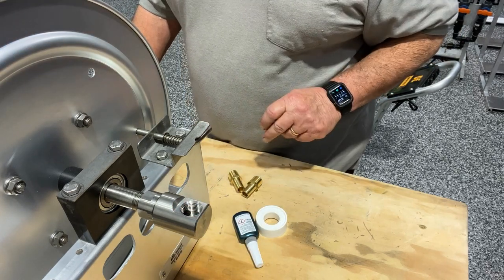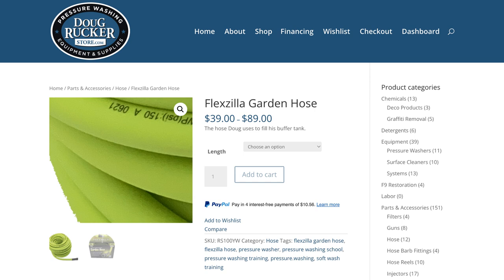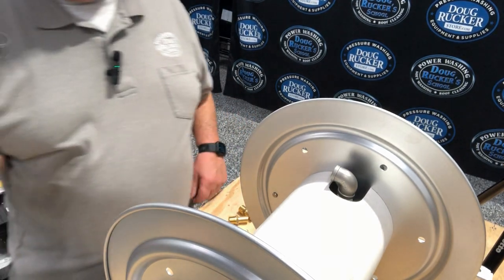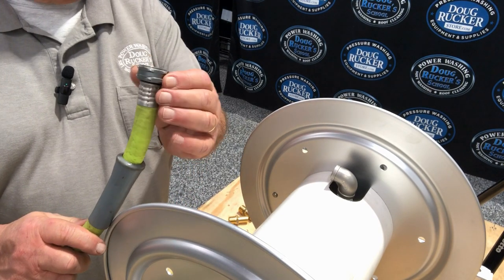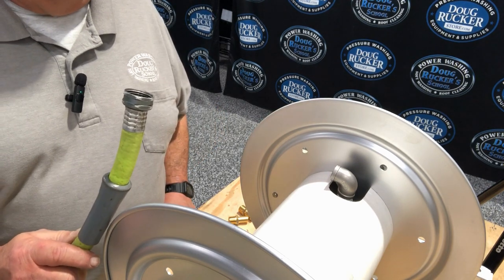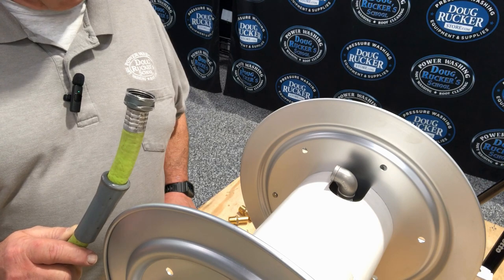What you need is a garden hose — I use the 5/8 Flexilla, but you can use whatever you want. This is the end with the swivel, the female end, which is going to go to the water faucet, spigot, water supply, whatever you want to call it, that's hooked up to the house.